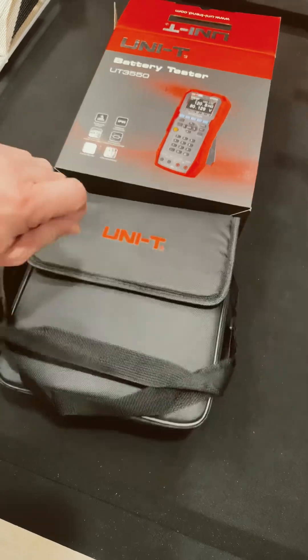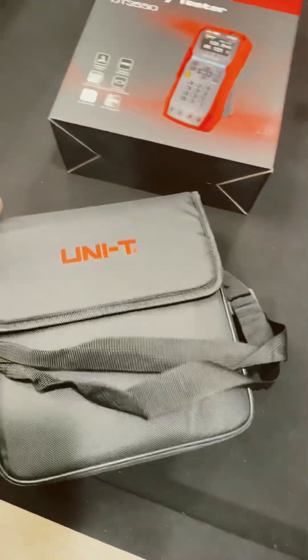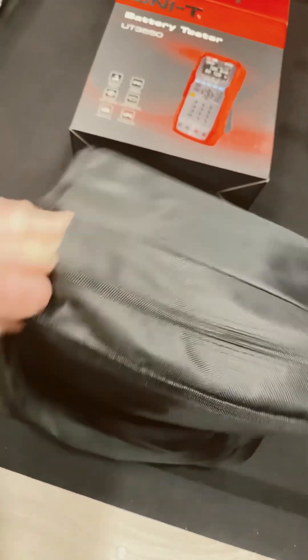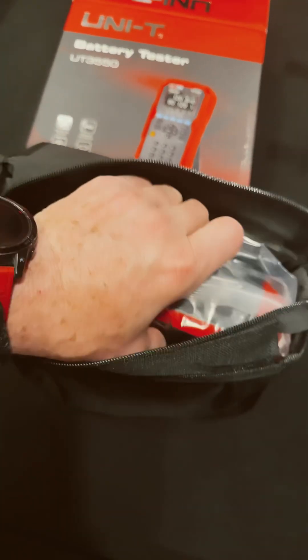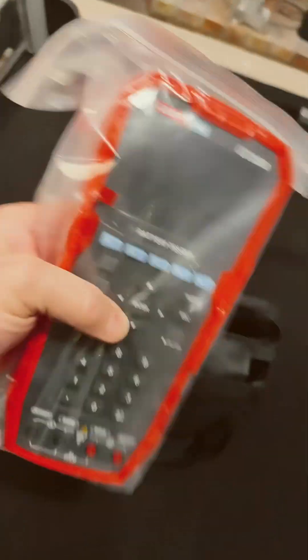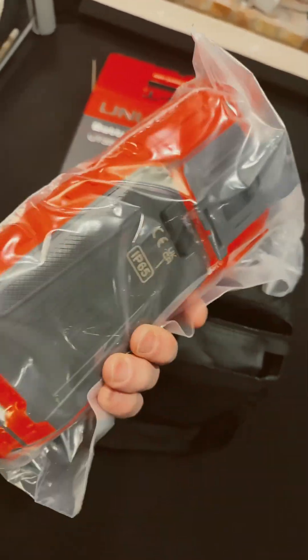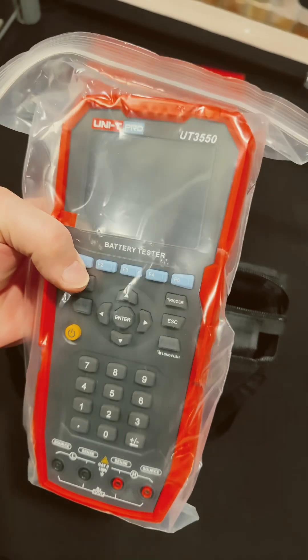Oh, you got to be kidding — look at this case! Isn't this sweet? Holy smokes, let's check it out. That's a massive handheld meter, but it is portable. That is super cool.